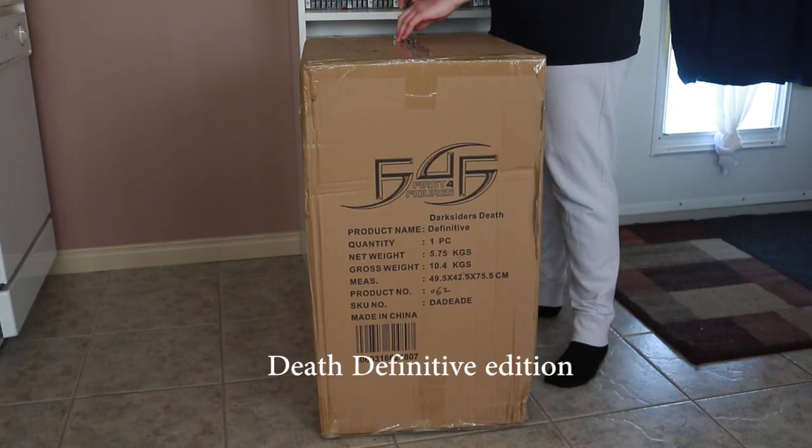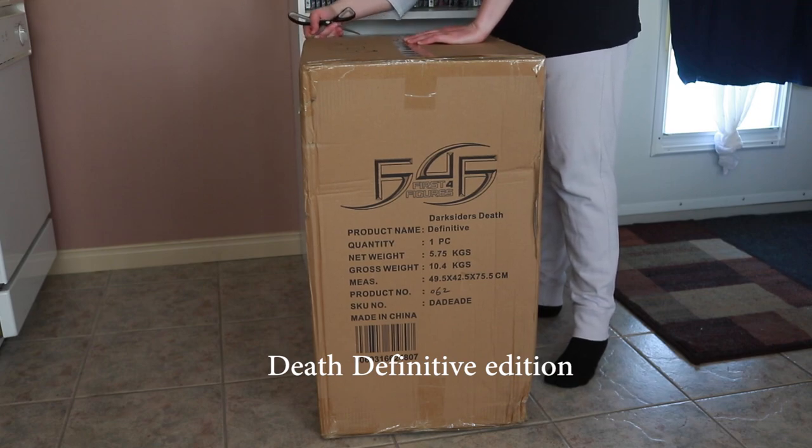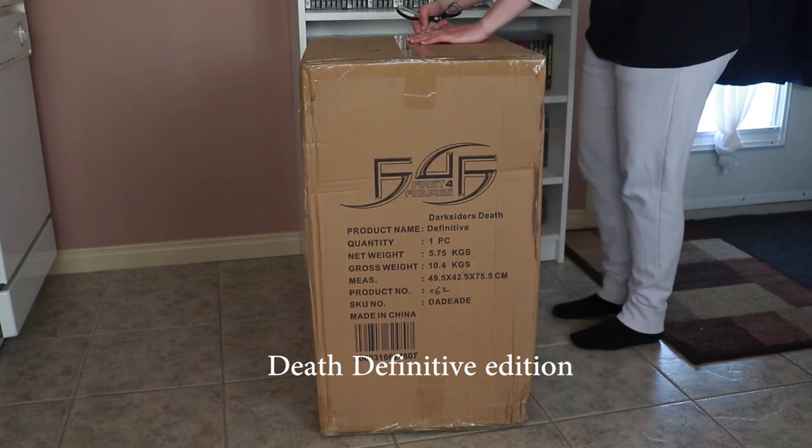Hey guys, today we are unboxing Darksiders Death, the Definitive Edition, which is exclusive to First Four Figures.